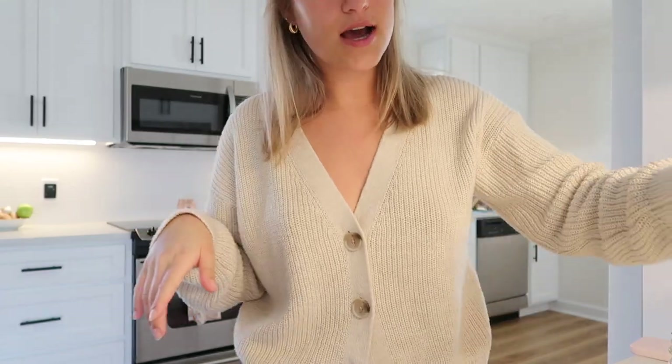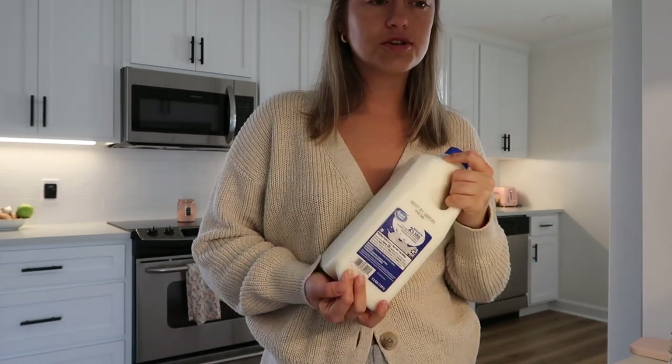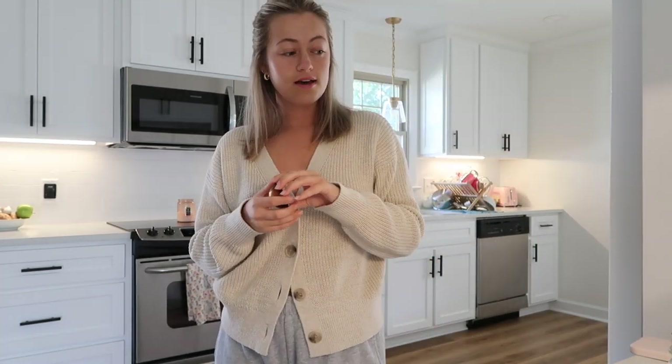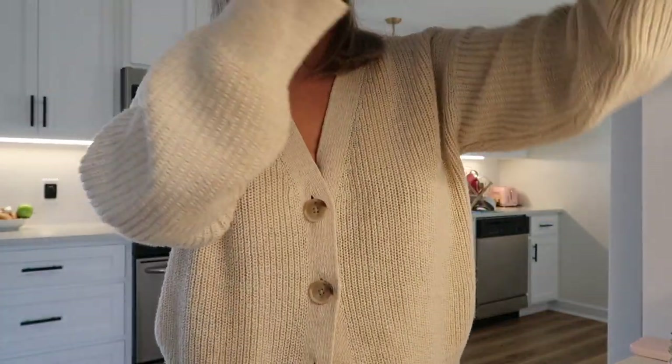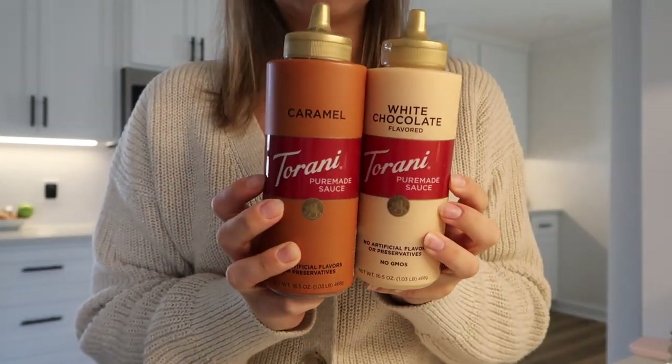Good morning! I feel like I haven't really been in this setup for a while to make coffee, but I'm making a coffee right now. I went to Walmart last night and got some milk and creamer. I also ordered new Nespresso pods online, but I have a couple left, so I think I'm just going to do an iced latte — a caramel iced latte specifically — because I got these little syrups last night from Walmart, which I'm so excited to try.